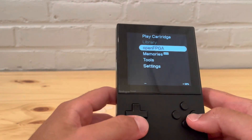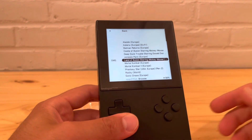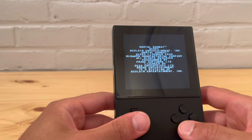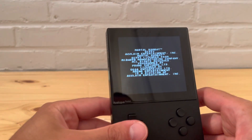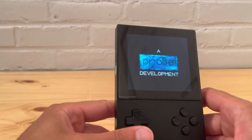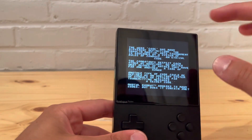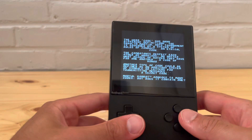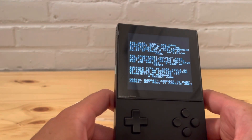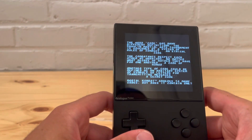Let's try another Master System game — how about Mortal Kombat? It's a pretty good one to play. You can tell the aspect ratio is different since this system was designed for TV, so there are black bars on the sides. I'll try to keep it as close to original as possible, but there are probably ways to fill it in if you want.